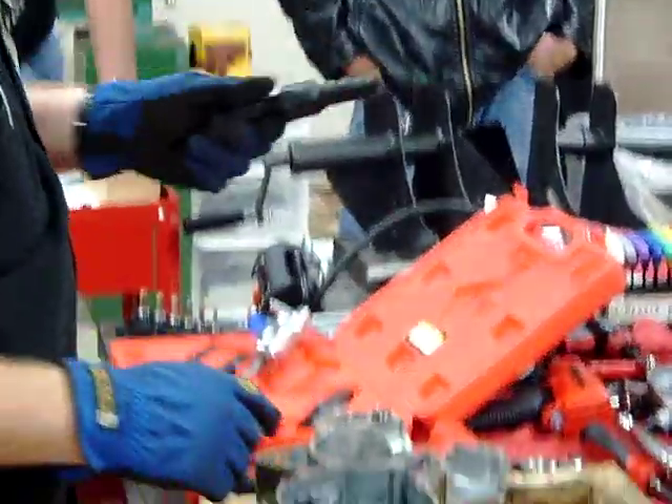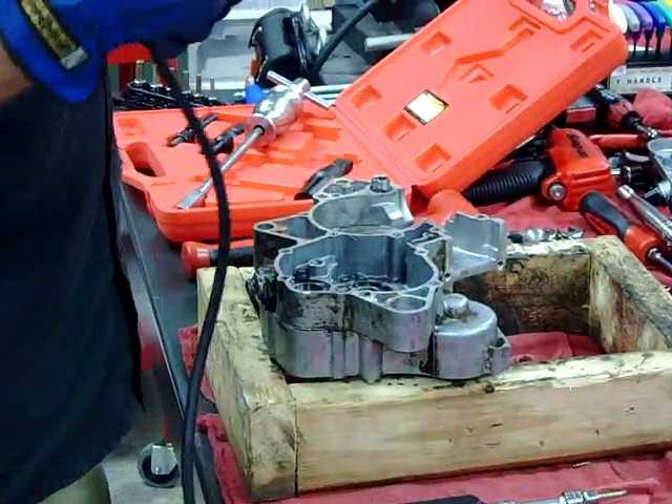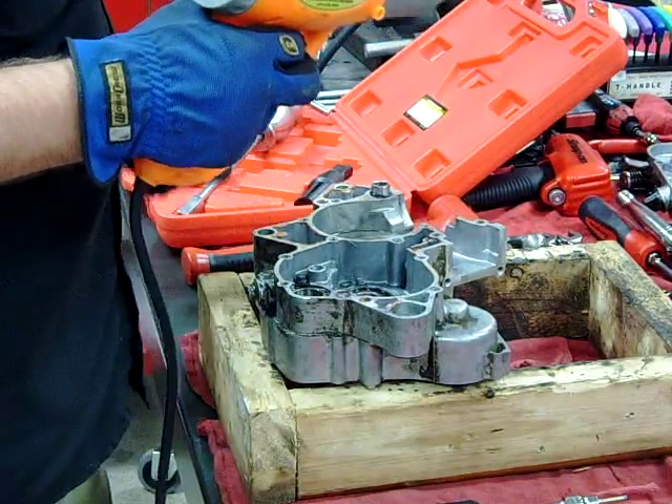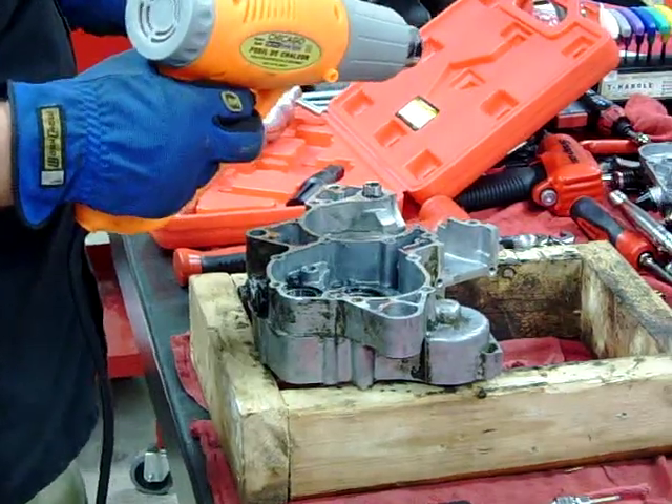Even though I'm going to use the blind bearing puller, one thing I like to do is use some heat. I'm going to go ahead and get the case to probably 150 degrees or so, to allow this slide hammer to not have to work very hard.